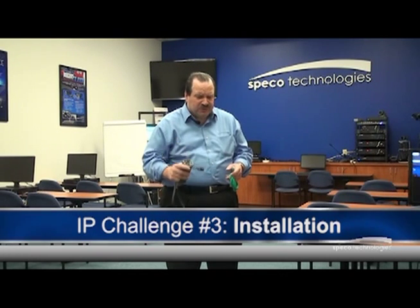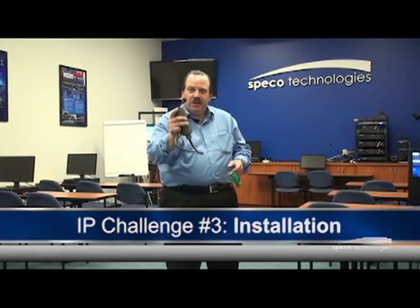IP cameras are not like analog cameras, but they could be. Spico Technologies has an answer to all three of those challenges with our NSP NVR recorder. Let me show you how the NSP unit works.